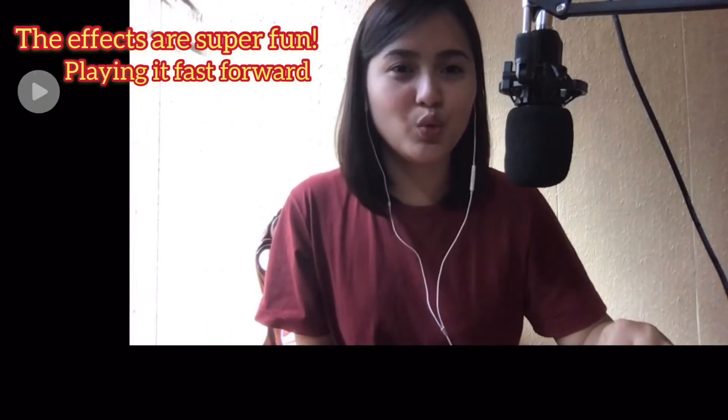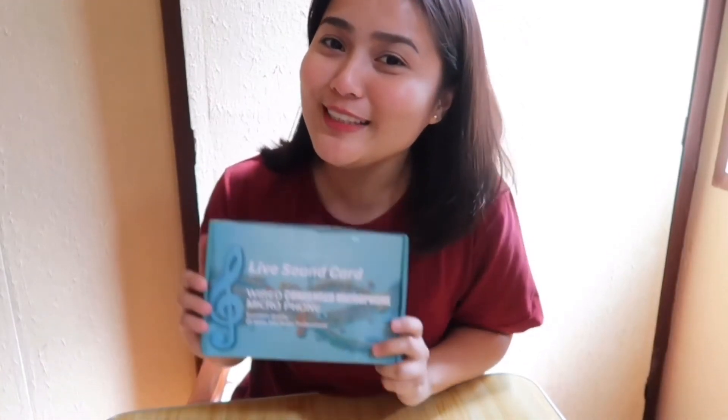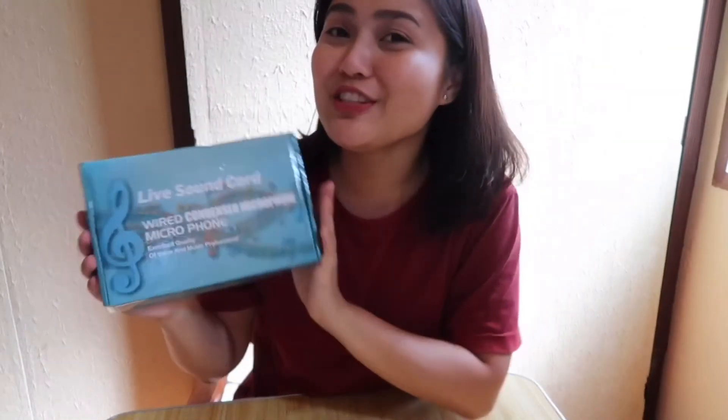All of the sound effects as well as the tracks that are built into the V8 — you won't be copyrighted. So it's fine to use them in your streams or videos. Those are the things that are included with the V8 live sound card.